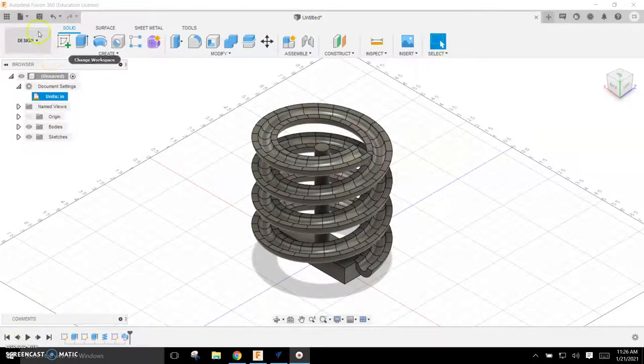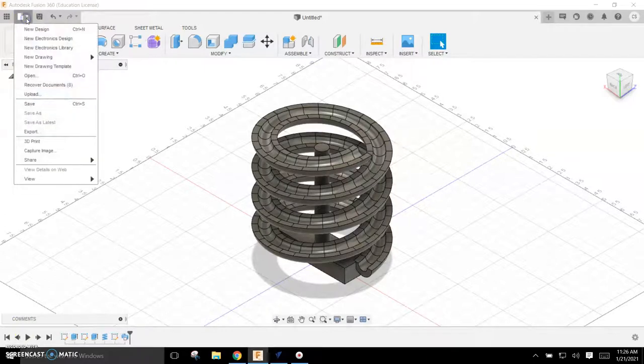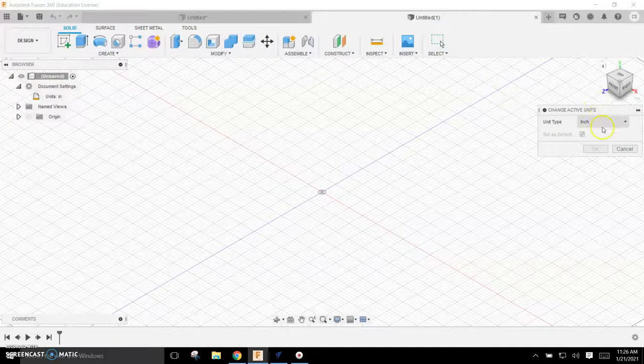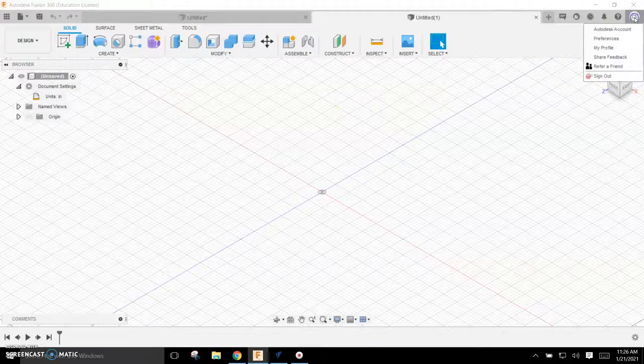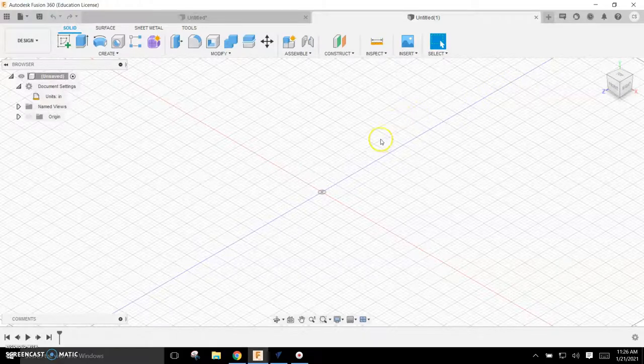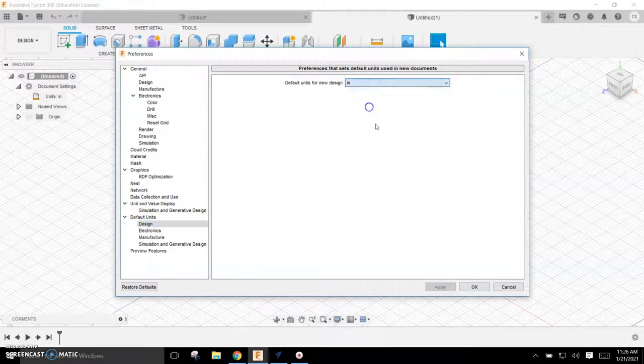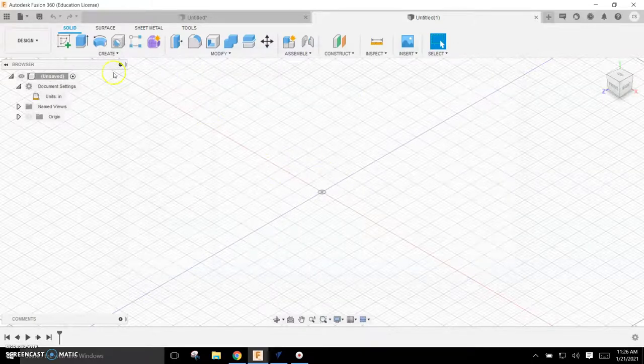I'm going to start a new design: File > New Design. I'm going to do a Lego Duplo — it's pretty exactly measured, so we'll certainly learn to measure here. First thing I'm going to do is go to my document settings and make sure that I'm in inches. To always have it show up in inches, go to your initials, then Preferences, and under default units change that to inches.